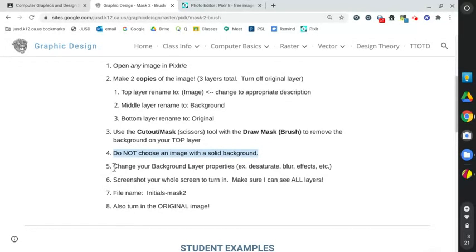And then we're going to change the background layer properties. Make sure when you screenshot this, I can see all your layers. And here's the file name: your initials — so whatever your initials are — and then mask two. And I would like you to turn in the original image also.